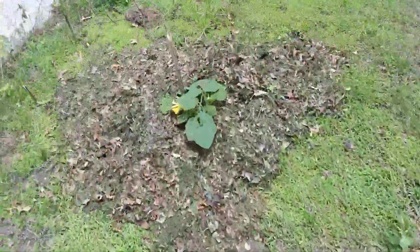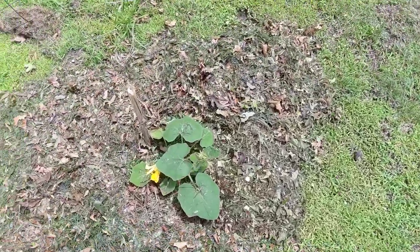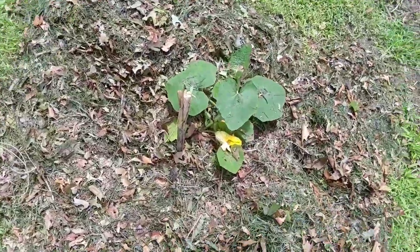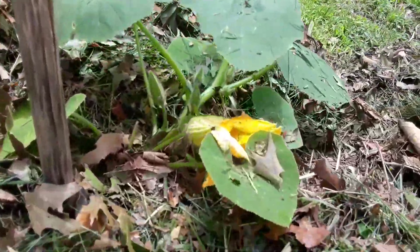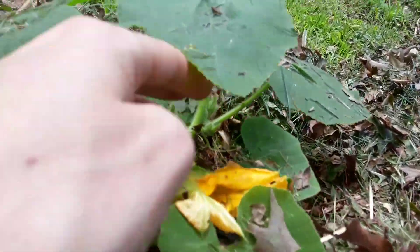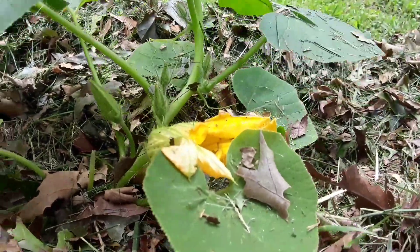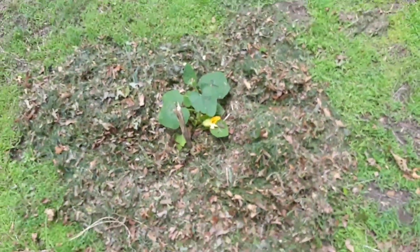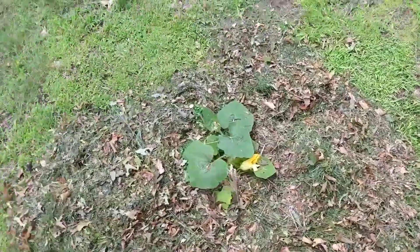And lastly we've got some pink banana squash. Look at this — it's already flowering. No female flowers yet, but it shows it's really actively growing. This is all grass clippings and compost, which makes the plant healthy and greens it up.